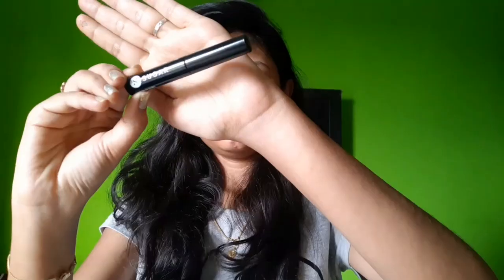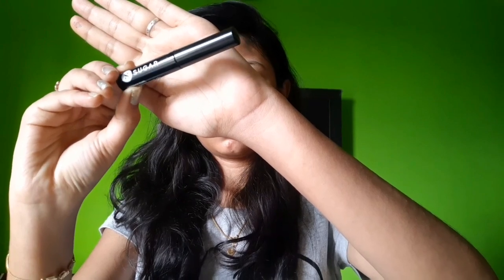Next, I apply a mini mascara to my lashes and curl the eyelashes. It has a very natural finish — not too heavy.